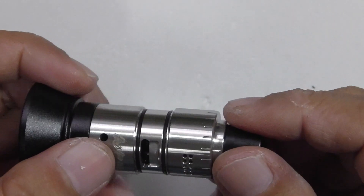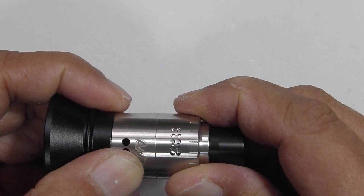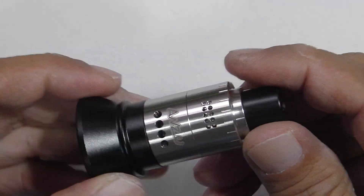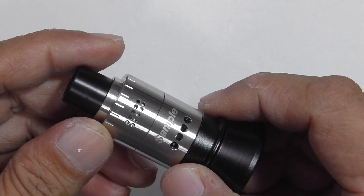You can assemble it back and adjust the airflow — it's adjustable: one hole, two hole, three hole, completely closed. And the top section airflow is adjustable as well. That's your Anzu RDA. We'll go back topside, vape some more, and talk about it.